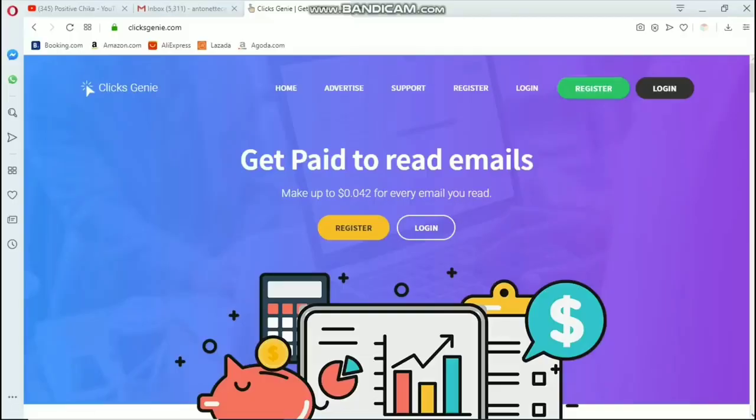The website I'm talking about, where we can earn by clicking links, is Clicks Genie. It's been a long time since I've updated you about Clicks Genie, and it's time to update you because they have a new payment method.